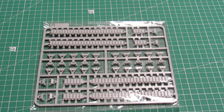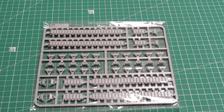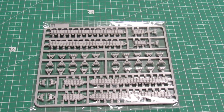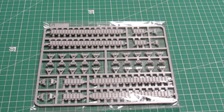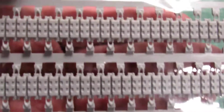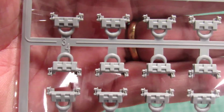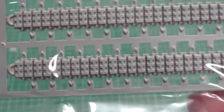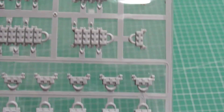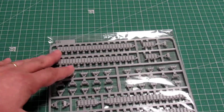This is the last sprue — the M-sprue — and this is just for the tracks. They are really nice because they send you two sections: one for the top and one for the bottom, and the rest is just to make the curvature on your model. They are super awesome and very easy to build, believe it. Here it is — the last of the sprues.